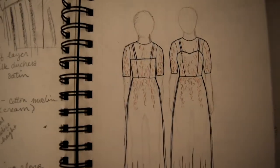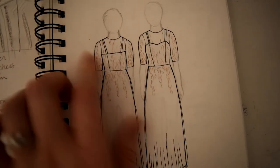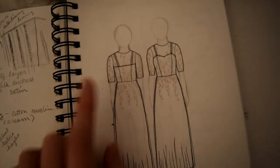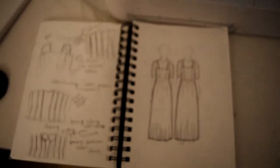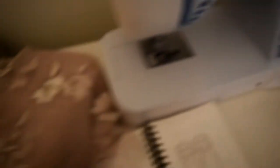I may or may not add sleeves — I might just do a sort of cap sleeve type of deal. My wedding is in August and that's going to be really hot, so I don't know if sleeves are the greatest idea, even if they're lace or embroidered mesh. Let me show you this fabric.